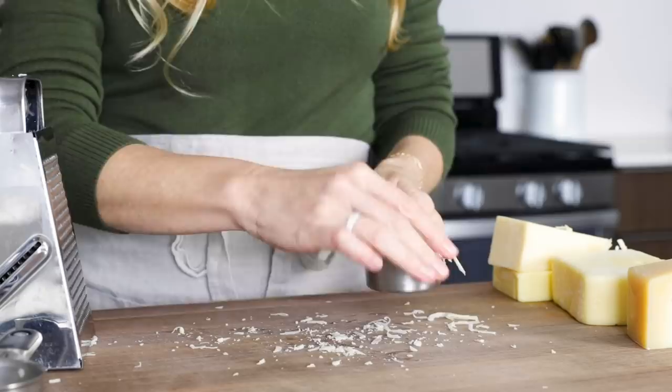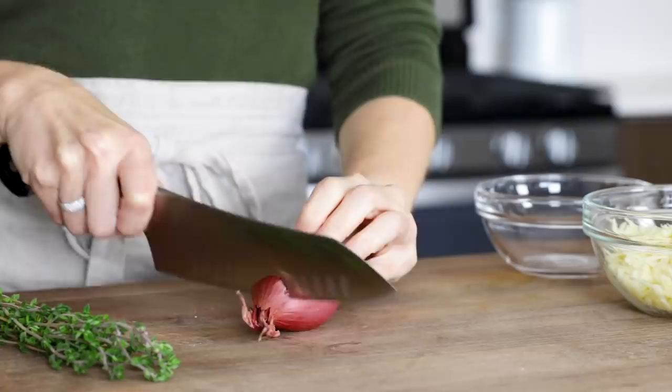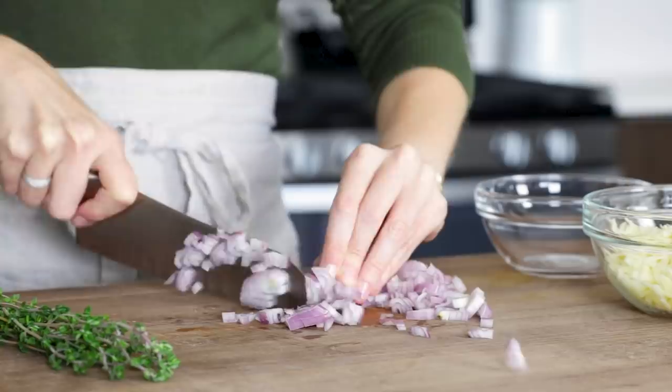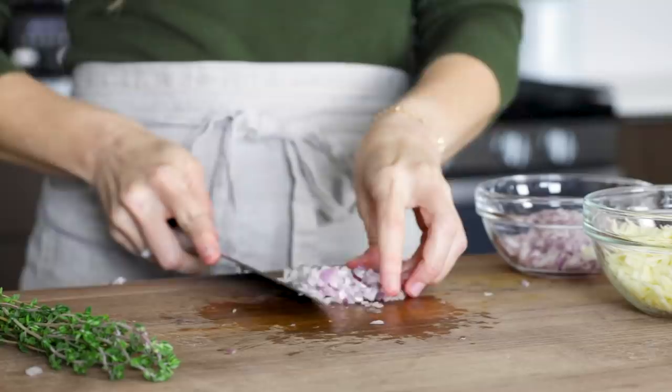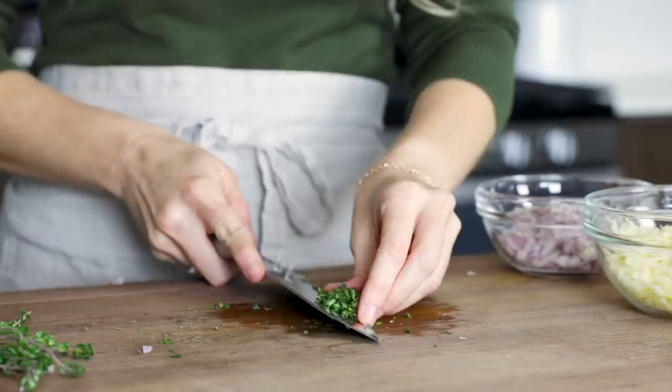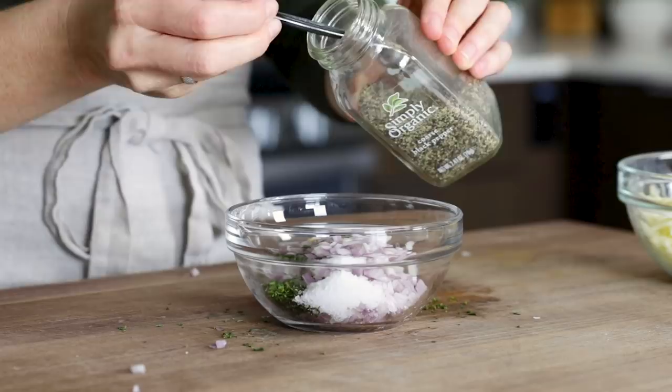To make this the best scalloped potatoes recipe, we need some savory goodness to meld together with the potatoes, cheese, and cream. So grab a large shallot, peel it, separate the cloves, and finely dice it. I love shallot as it's somewhat of a cross between an onion and garlic, and it's perfect in this recipe. Once you've got that all diced up, add it to a small bowl. Next, you'll need about one teaspoon of fresh thyme — remove the leaves from a few sprigs and finely chop that up. Add one teaspoon of salt, a half teaspoon of pepper, and mix it together.